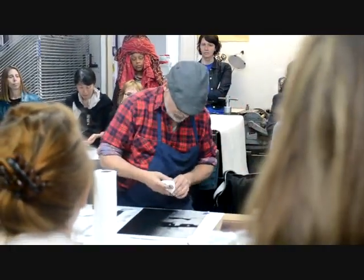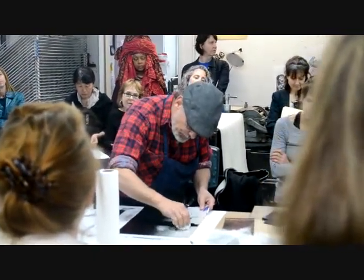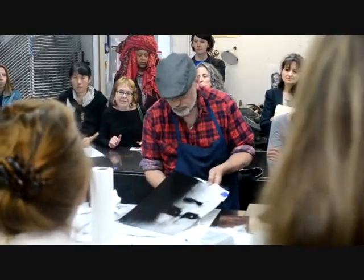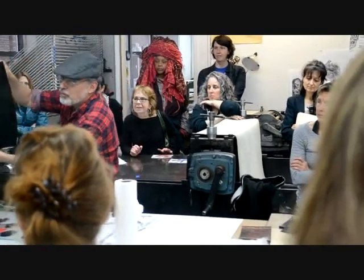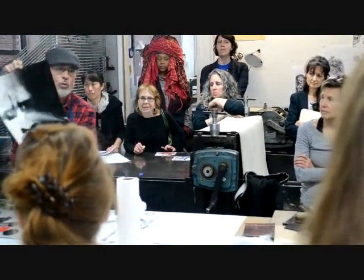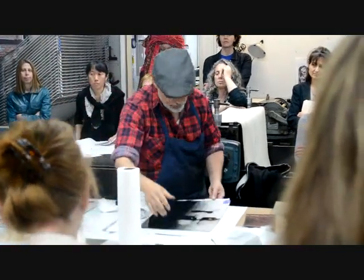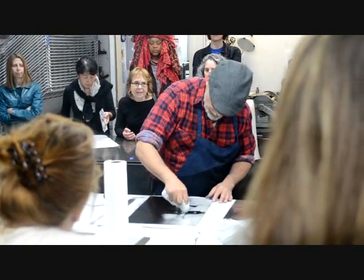On the plexiglass, I'll try to do it here — eyebrows. See how fast that was? If I don't like it, I just roll it over again, roll it up and do it again. It takes two seconds. So we've got a kind of frightened-looking gentleman over here.